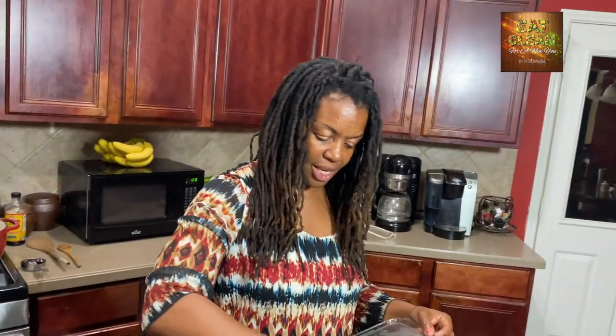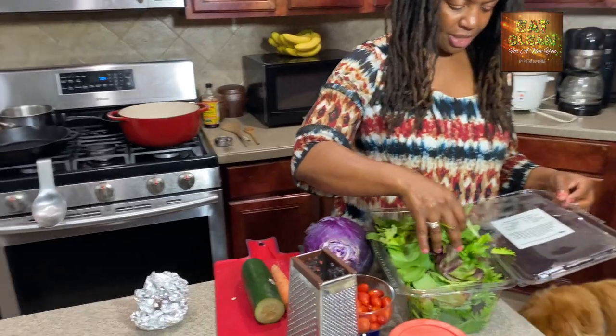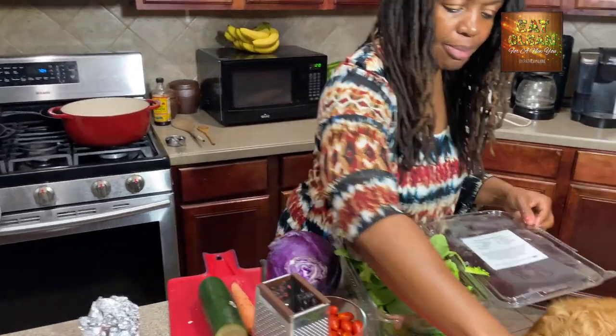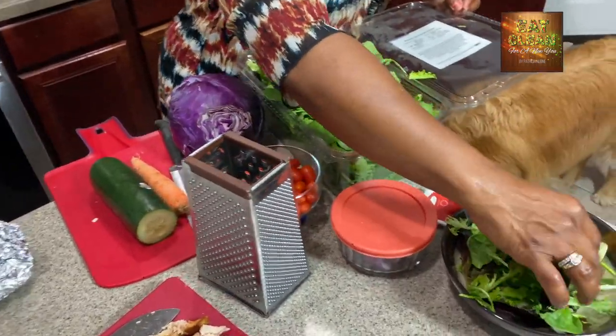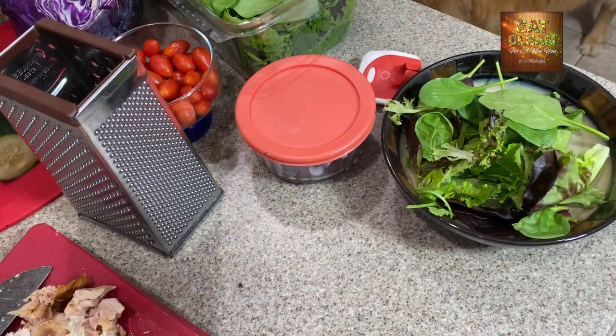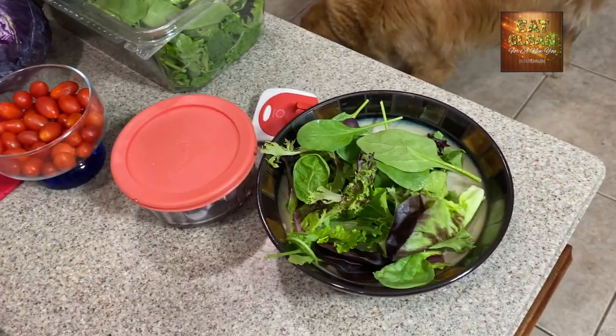We're going to take a handful of baby greens — you've got kale, spinach, arugula, and lots of different greens in there. We'll put a handful in the bowl, maybe a little more. I love that they put colors in there — you've got dark purples mixed with the green.